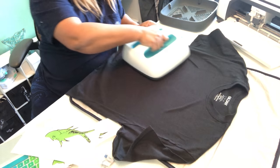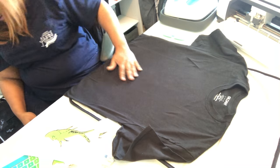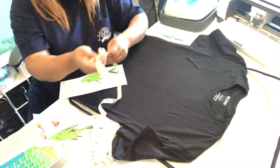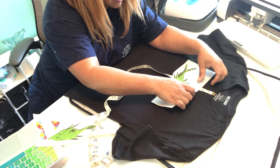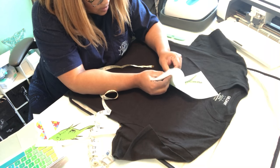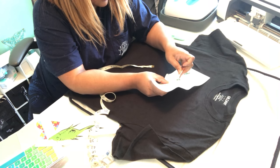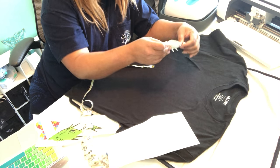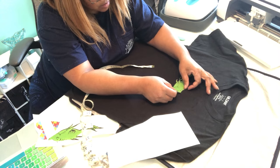Once you have your image printed out and weeded, you need to put your press — I have the Cricut press — over your shirt. Then you lay your image down. I like to measure to make sure my image is centered, because I don't want it to be off or crooked. For this image it was somewhere around five inches down; if I'm using letters, normally they're two and a half to three inches down. I eyeball it first and then use my measuring tape to confirm those measurements are correct.